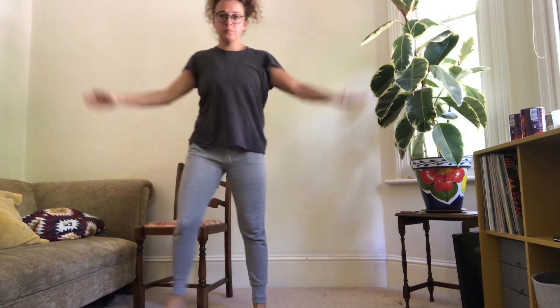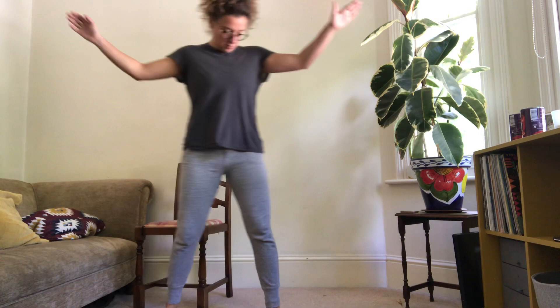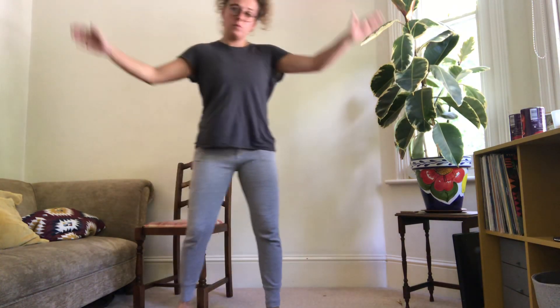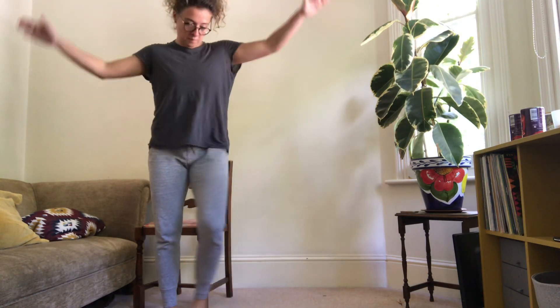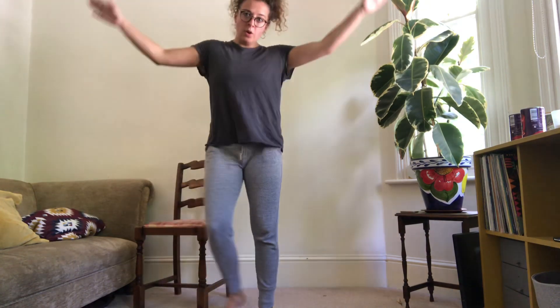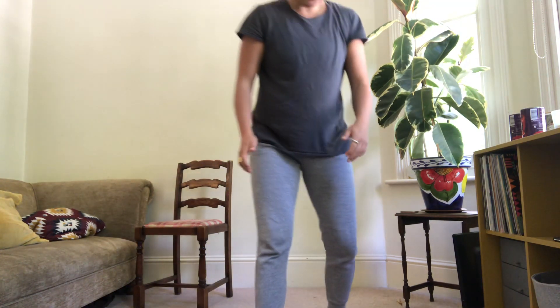We're now going to go into our side step and flapping the arms — off we go. 10 seconds down, keep going, we have 10 seconds left and then we're going to add a little punch forward. Three, two, one — marching and punching. This is the last cardio one, getting the heart rate up. Five, four, three, two, one and rest.